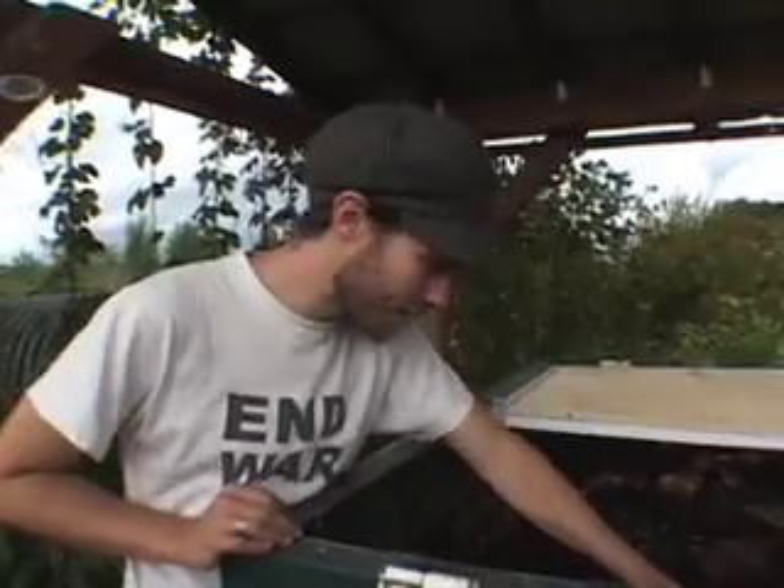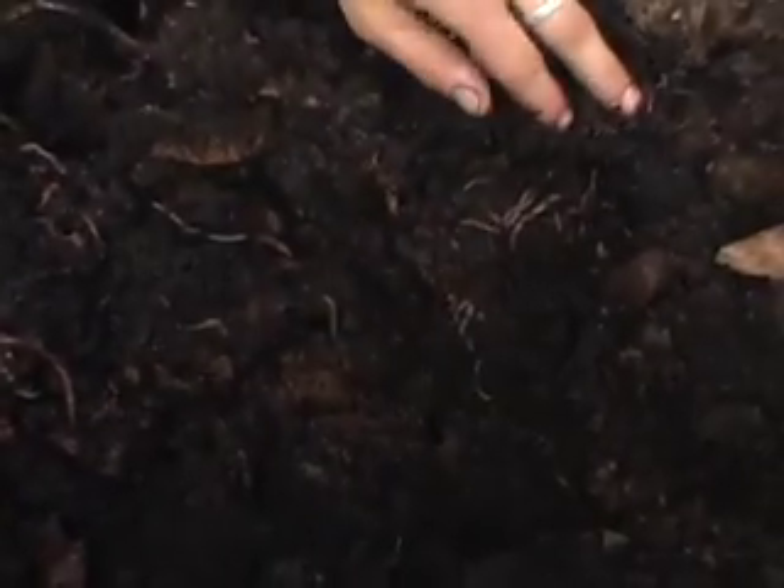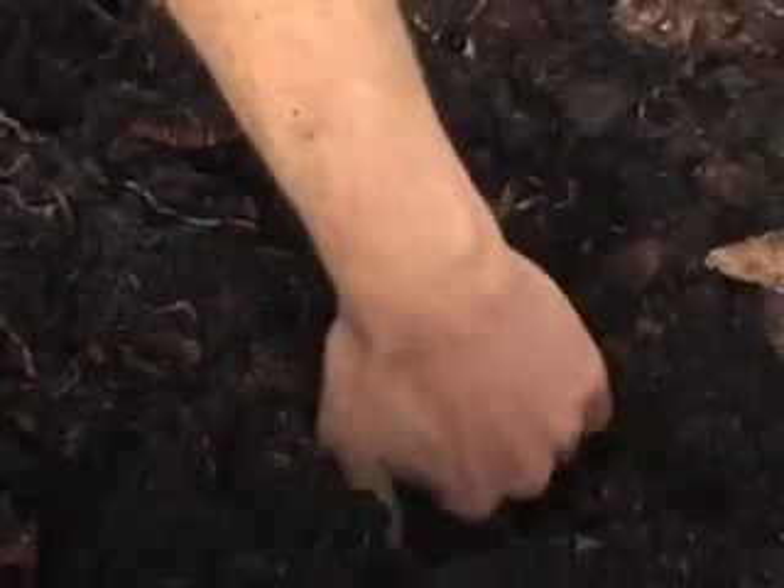So the worm bin's over here. We could try and pull some out — just a good chunk of them there. The compost piles, you kind of have to maintain them a little bit more than a worm bin. A worm bin, you just throw your stuff in there.